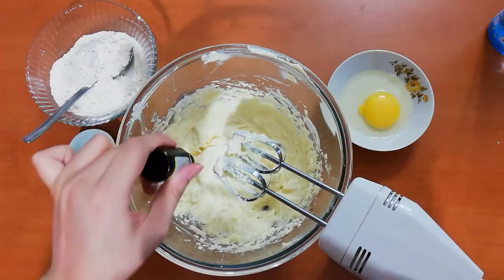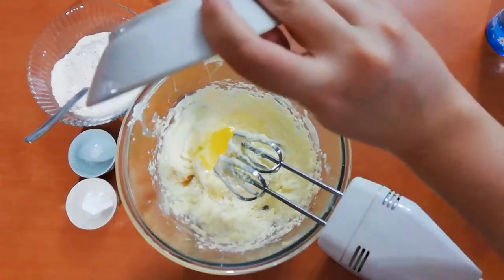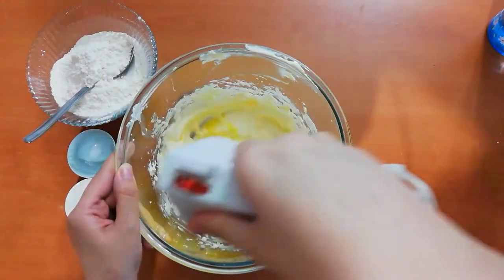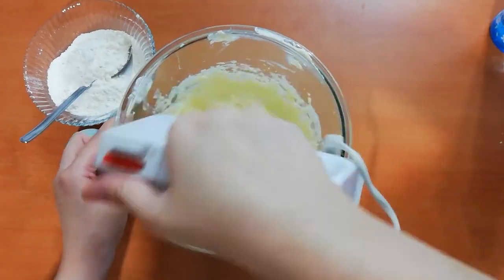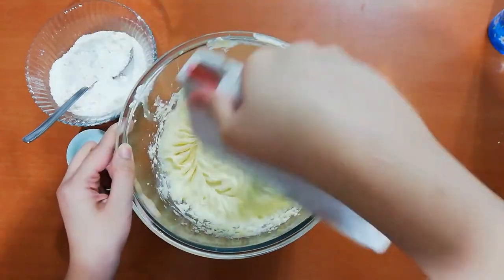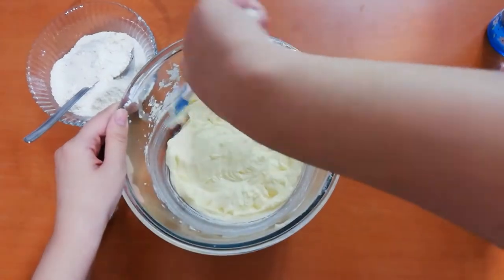Add in your vanilla extract and one egg, and again beat everything together. Once again, I'm scraping the bowl to make sure that everything is fully mixed in.